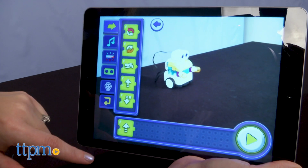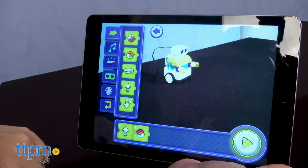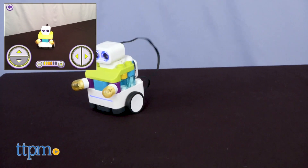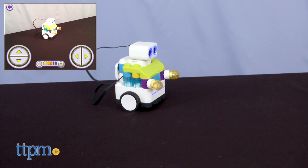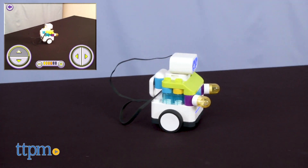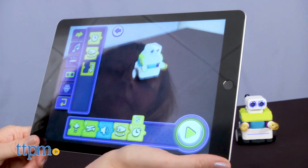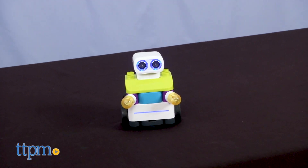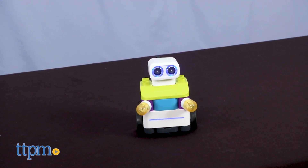Code mode allows you to program different moves for your robot — make the robot go forward, spin right, play a sound effect, and more. And Control mode simply turns the mobile device into a remote control for the robot. The code section offers some cool functions, but I think younger kids might like the ease of the Control section more because they can just drive their robot around.